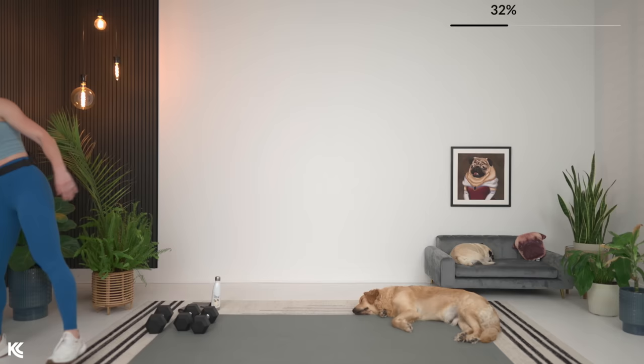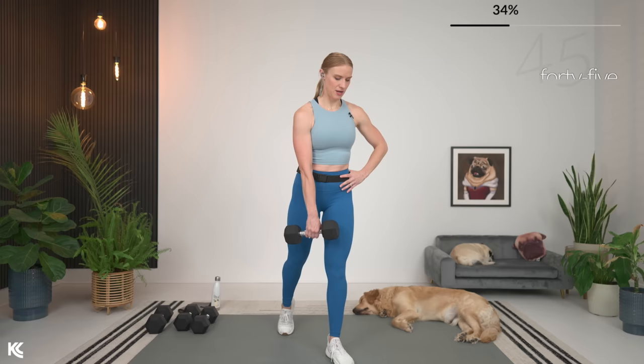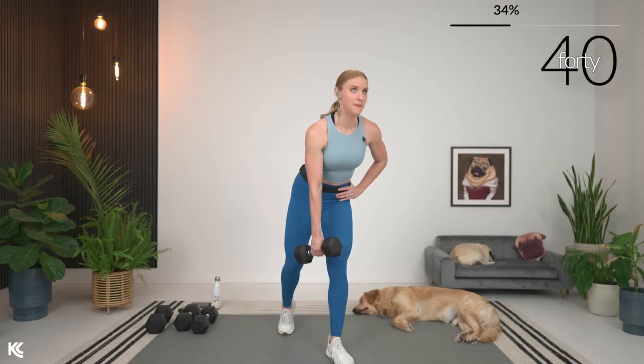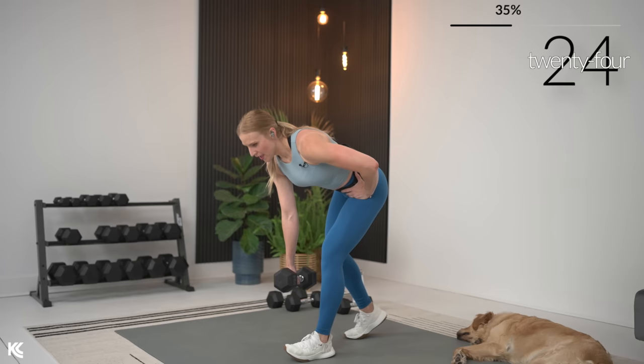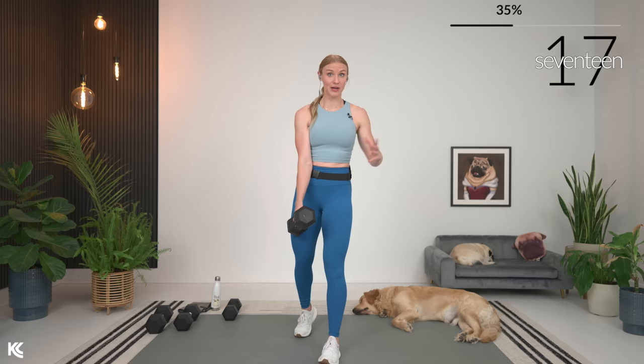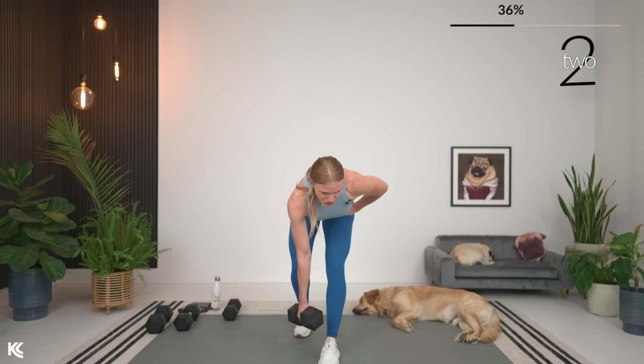One dumbbell for a kickstand Romanian deadlift into a row. We're going to use that back leg for just a little bit of stabilization, keeping all the focus on that forward leg. When we hit that bottom point, we're going to row and then come back up. In three, two, and one. Bring it down, hit the bottom, row and squeeze, and back up. You'll hit that little spot where you notice you are stronger — so go up in weight, see what you're capable of. Especially with no repeats, push yourself — 45 seconds and that is it. Here's three, two, and one.